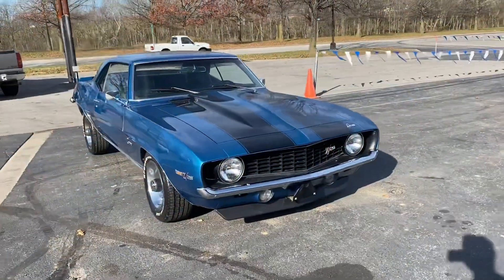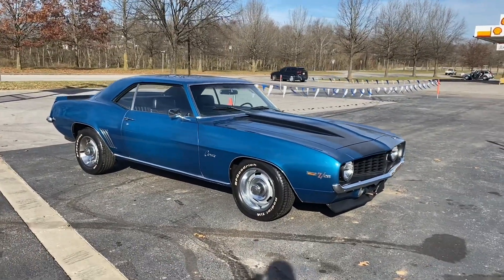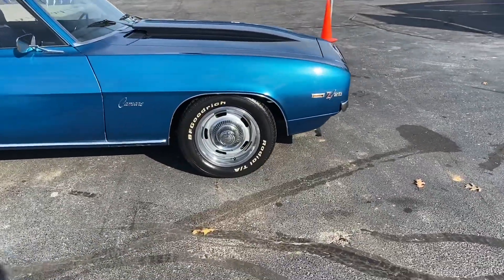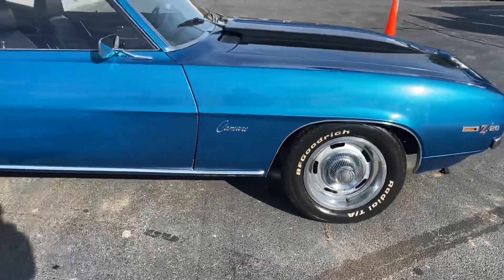Today we have a 1969 Chevrolet Camaro Z28 Tribute car — really pretty car, shines good, all the paint shines good. It's got the BF Goodrich radial TAs with the rallies, really nice.